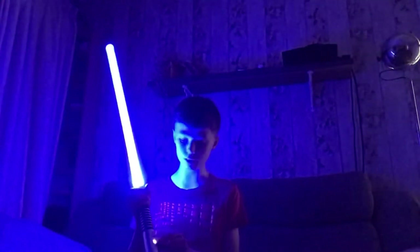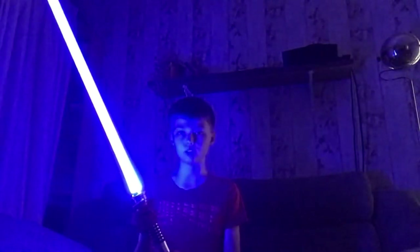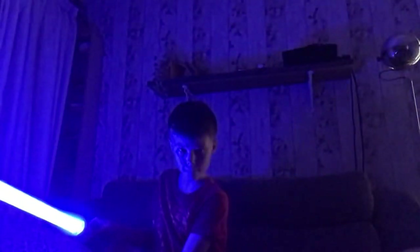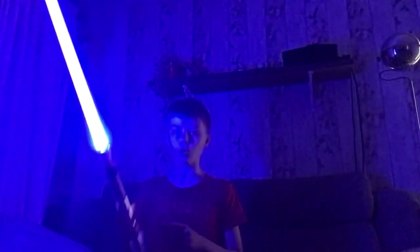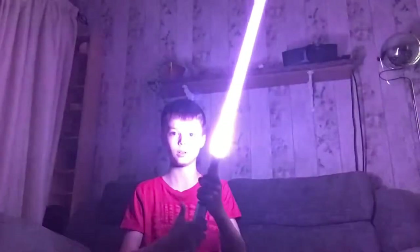I absolutely love this. To activate blast deflect, you just press the button once — you can see it activates the deflect effect, like you're deflecting blasters. Then to activate lock-up, you hold the button down for one blink in the saber light, let go, and press it again. Just press the button again to deactivate the lock-up. So: hold down, one blink, let go and press, then press again to stop it.